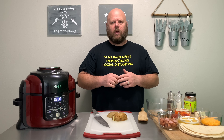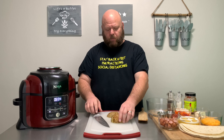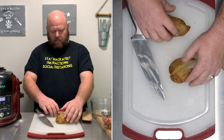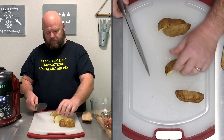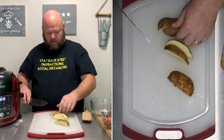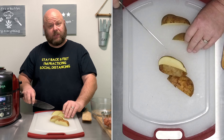Let's go ahead and preheat that Ninja Foodie. We're going to do air crisp at 400 for about 8 minutes. While we're waiting for that, we'll go ahead and cut up our potato. We want to make it bite-sized pieces, so you're going to kind of quarter it up like that. And then again — it'll cook faster this way.